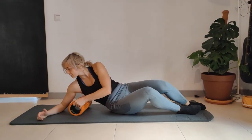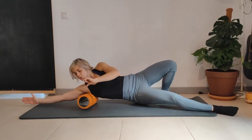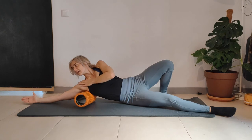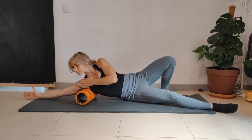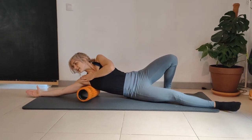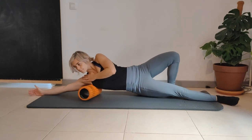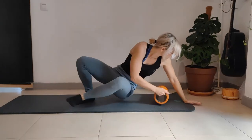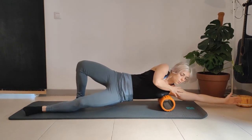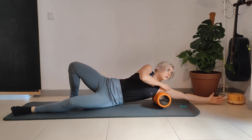Lateral lats — we're going to be on our side. Bring the foam roller under the armpit, leg straight, other leg is bent so you can apply pressure. Staying underneath the armpit in the meaty part, rotating forward and back. As I go back I'm hitting the rotator cuff muscles — slow movements, coming as far forward as you can and back. Switch sides — arm facing forward, thumb pointing up, using the leg to apply pressure. Rolling under the armpit, hitting the lat, then rotating a little bit forward and back.